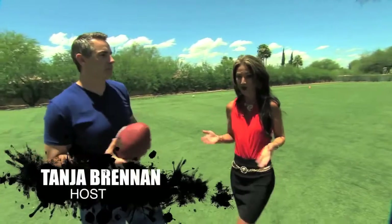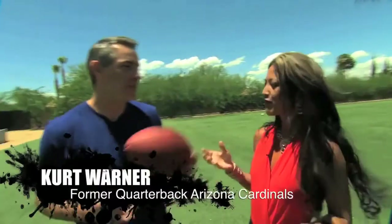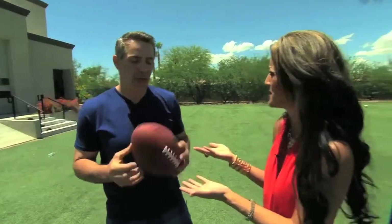All right, so today I am going to learn how to throw a spiral from one of the best quarterbacks in the NFL. You put a lot of pressure on me. You better be a good student. Every time I throw one of these, it just gets out of control. Can you give me some tips?